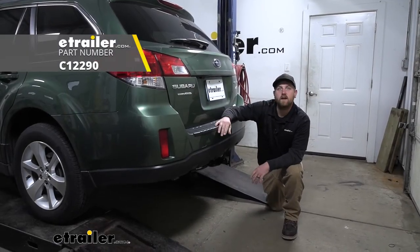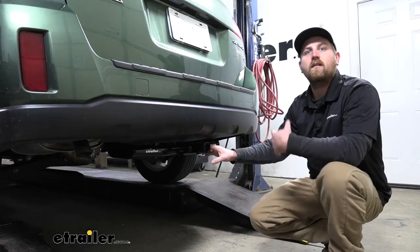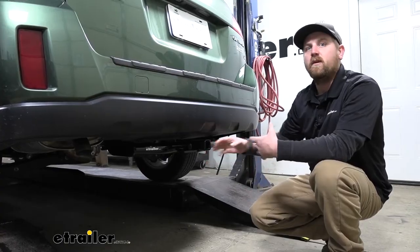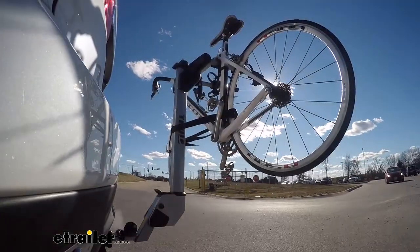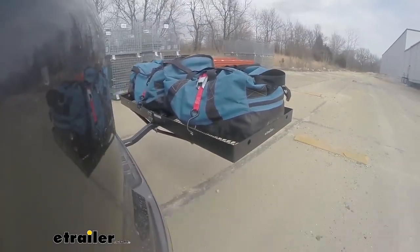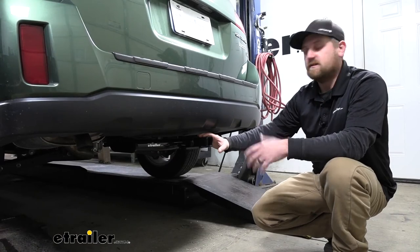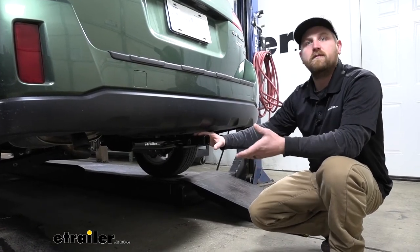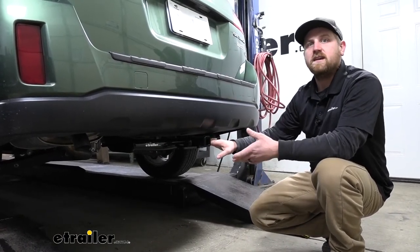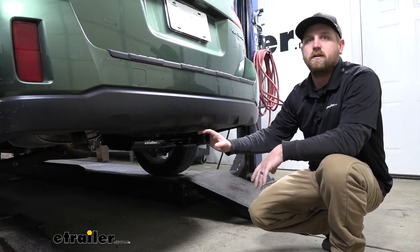We're going to be taking a look at and showing you how to install the Curt Class 2 trailer hitch receiver. I see a lot of Subarus going down the road with many different types of accessories and these Outbacks actually wear them really well. They look good on the car, and that includes hitch mounted accessories — this hitch is going to be perfect for those interested in using a bike rack or a cargo carrier.